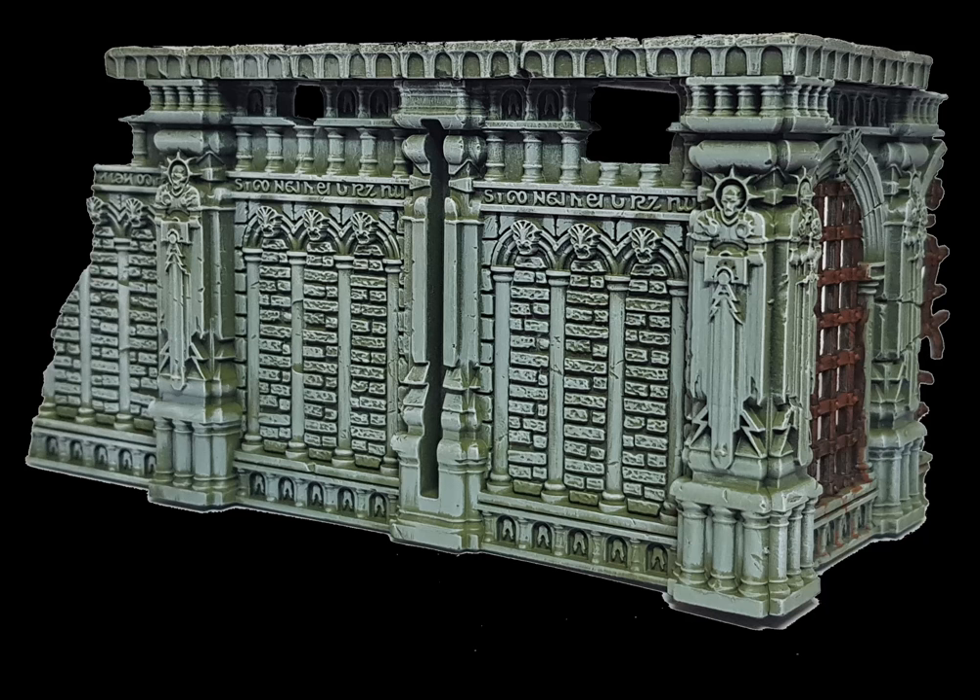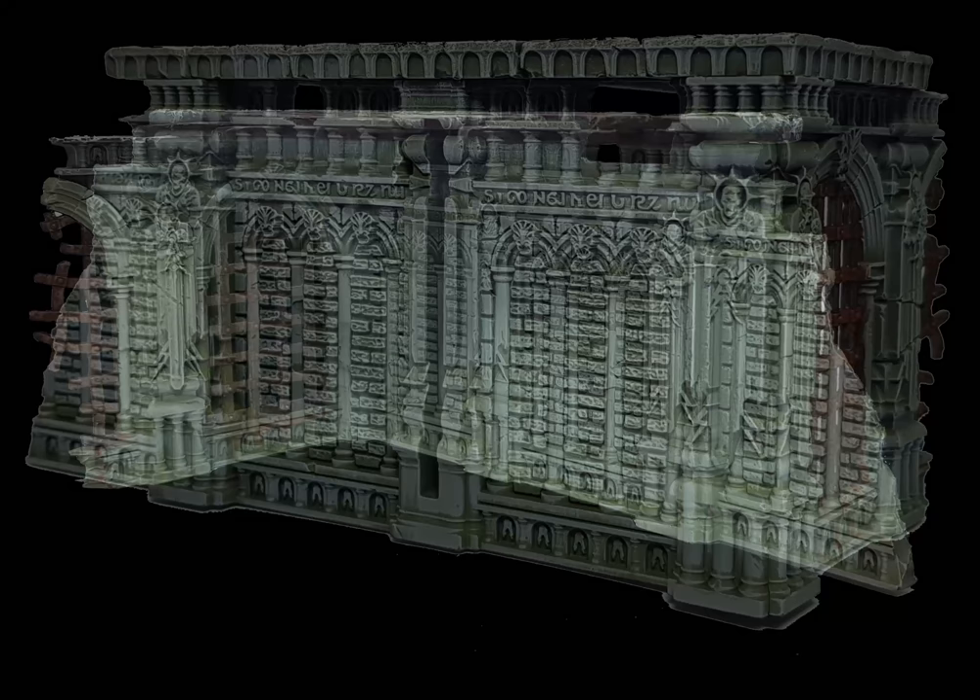In this video I'm going to show you how to paint the scenery from Warcry fast and effectively in a way that looks really, really great.